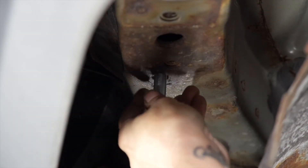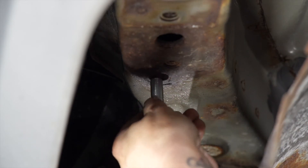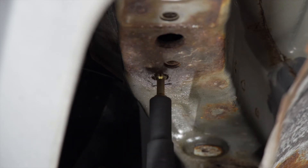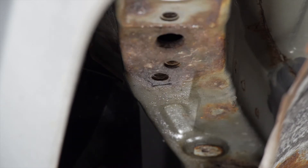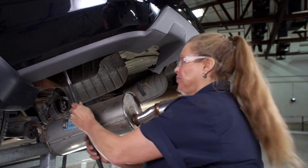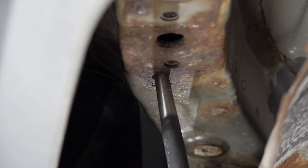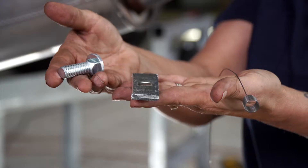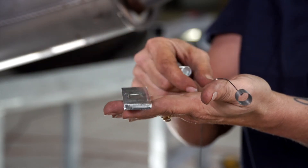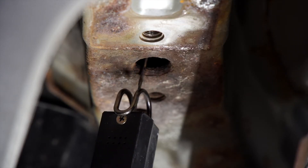I've done some cleaning on this weld nut with some wire brushes, so now I'm going to see if this bolt will start in it. And I don't think that's going to happen. So we're going to try a thread cleaner next — and that's not going to work either. So the weld nut wasn't usable, so we're going to break it out with this pry bar. We're going to replace the weld nut using the provided carriage bolt plate and we're going to be using the fish wire technique. So we're going to notch the access hole out a little bit so we can fit our hardware through it.